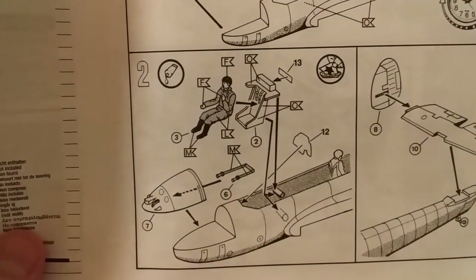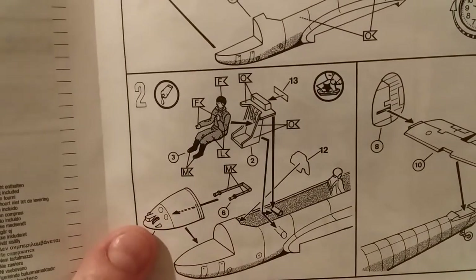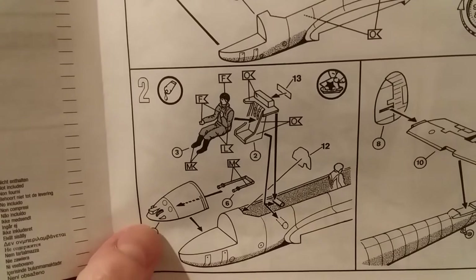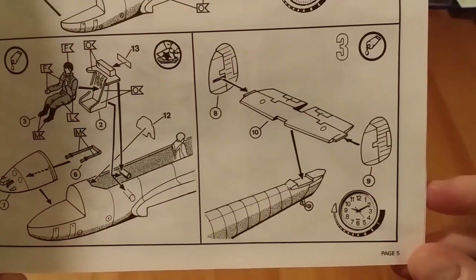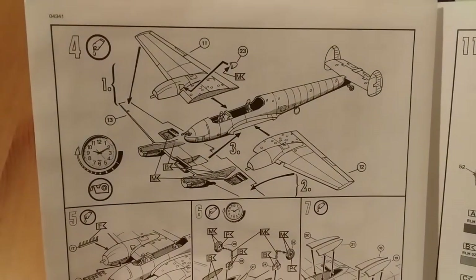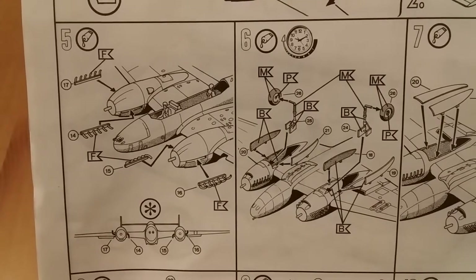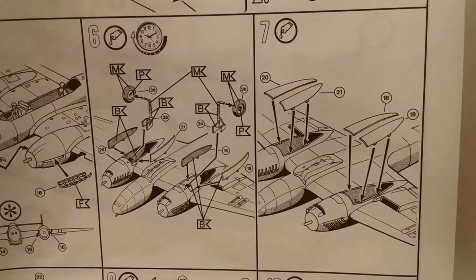Section two: the pilot and pilot seat go in, plus the nose assembly with the forward-firing cannons. It looks like you have a couple of decals as well for the instrument panels. Section three is the tail plane assembly. Section four: attaching the wings to the fuselage. Section five: engine exhausts go on.